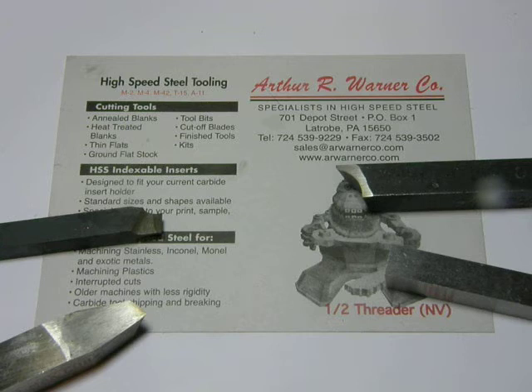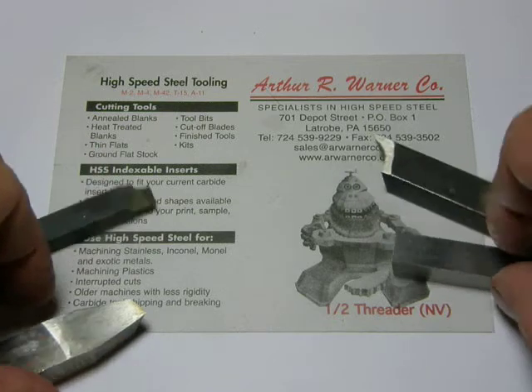A skilled machinist can produce a hand-ground cutting tool in minutes, and some can even re-grind it when it gets dull to the same angles. At best, you'll be able to turn metal and get a decent finish. At worst, it can be a nightmare for the home hobbyist. Most of us use indexable tooling of some kind.